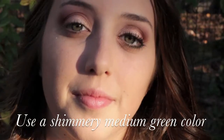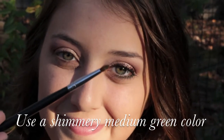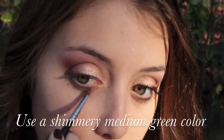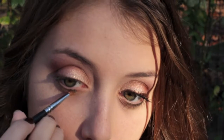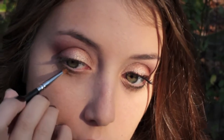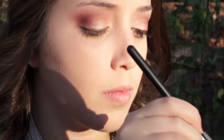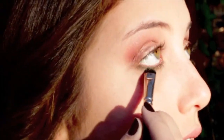Now for paint pot number three — this is Moss Scape — and I'm just going to apply it on my lower lash line to kind of add emphasis to the green color we're going to apply. And again it is one of the Inglot AMC shadows. I'm going to use a 242 brush from MAC to apply that on my lower lash line as shown here.